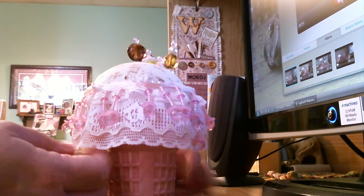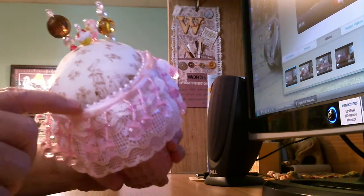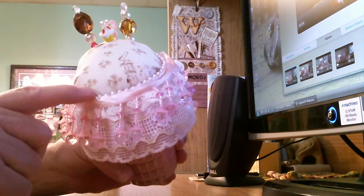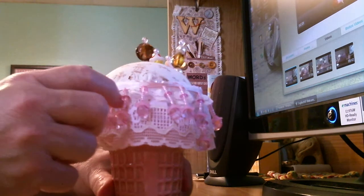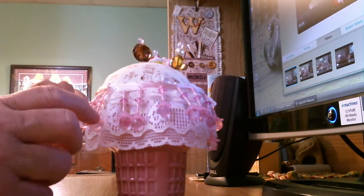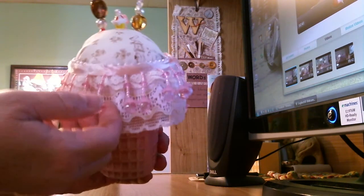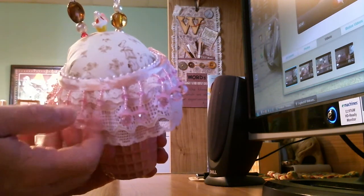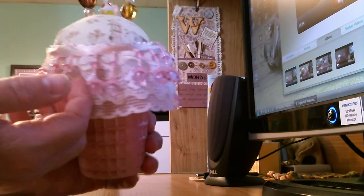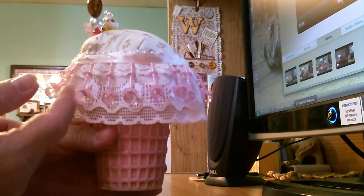An ice cream cone isn't complete without sprinkles, so I added a strand of pearls all the way around — those are my vanilla sprinkles. But I wasn't done yet. Since pink is my favorite color and the cone is pink, I needed pink sprinkles too. As the ice cream is melting, the sprinkles melt with it, so I found this beaded border down at Pakatans for a dollar and hot glued it all the way around. These little pink dangly pieces represent my pink sprinkles melting down with the ice cream.